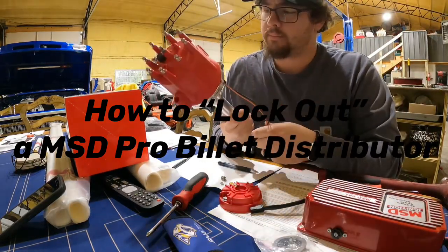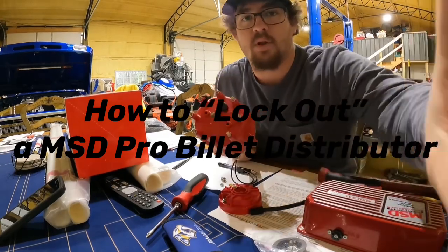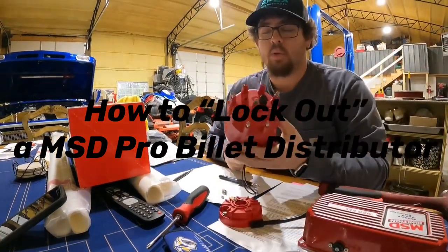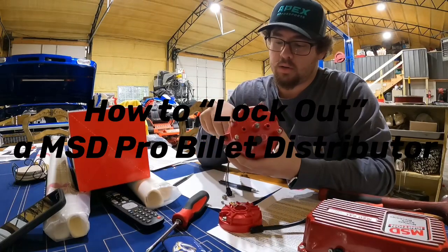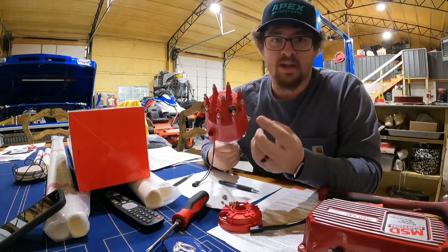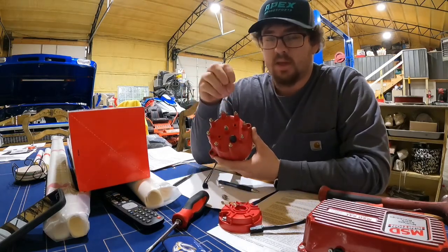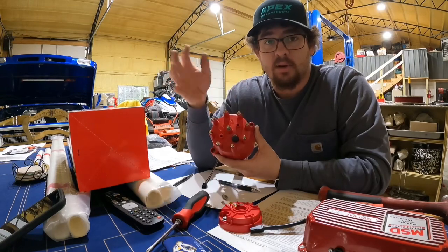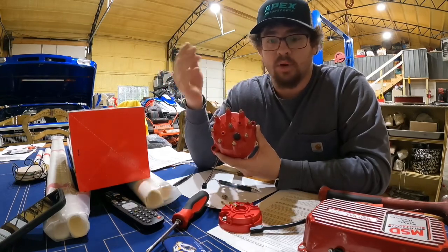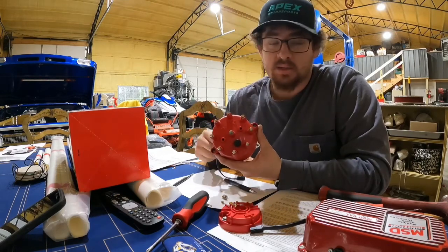We're back. We have to lock out this distributor. If you don't know what that means — right now a distributor has an advance in it, and as it spins, the higher the RPM, it advances your timing and gives you more time, because you need more time at higher RPM. Which is not always the case, but most of the time it is.